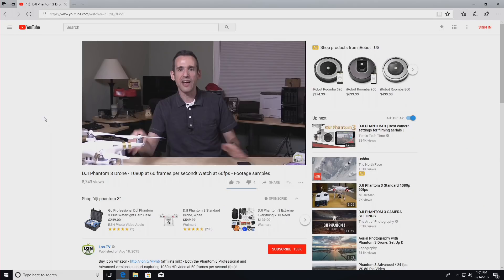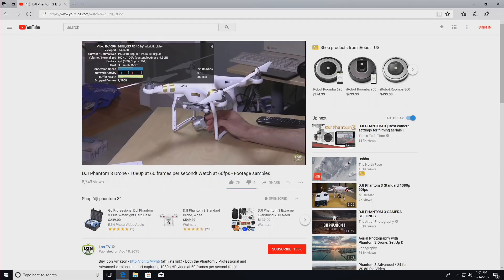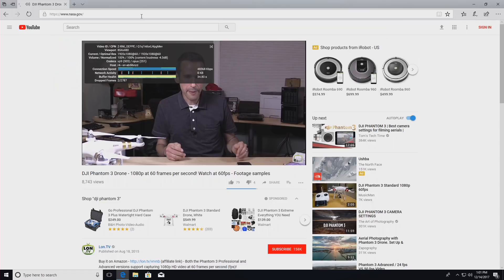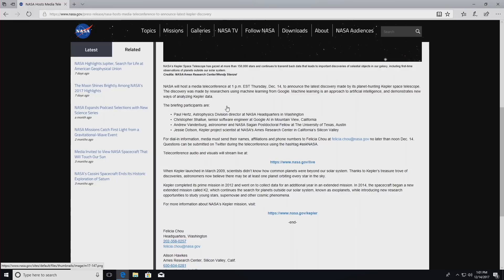Let's plug this back into the monitor and look at web browsing. We've got a video running on YouTube at 1080p at 60 frames per second. As we've seen on many other i5-based devices, we don't see many dropped frames — maybe two at the outset, but generally this has been running very smoothly, even at 4K with high frame rates. I also took a look at the NASA website, which is very multimedia-rich, and you can see just how quickly everything comes up — very fast response, as expected with a nice i5 chip driving everything.